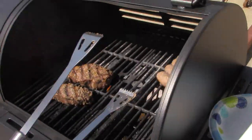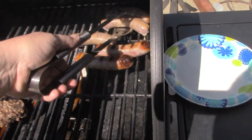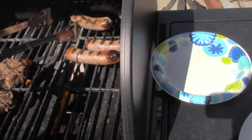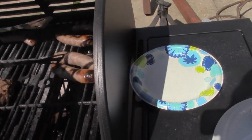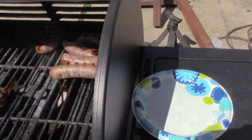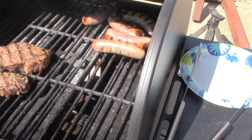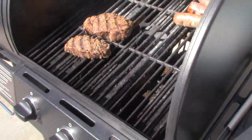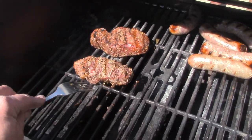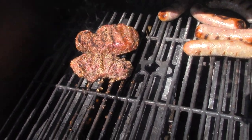Let's flip these sausages over. These are frozen — I hate cooking frozen, but Andrew said to cook them up. They seem to be defrosting quite quickly; it's hot in there. I don't want to cook the outside casing before the inside is done, so I'll turn that down just a little bit on this side. Those bad boys are looking good. Try not to poke any holes in those — I like to roll them, use the rolling technique. Starting to get a little char on that.